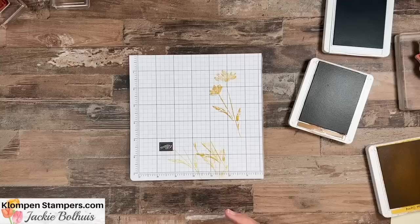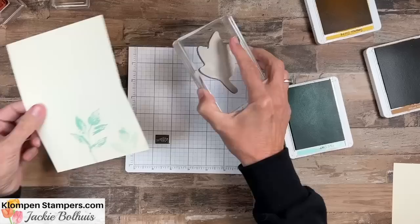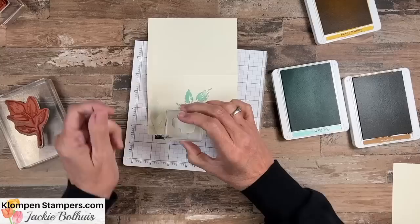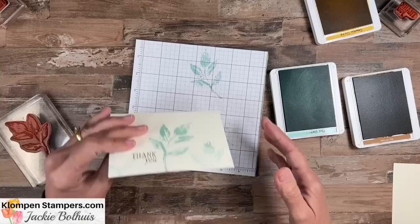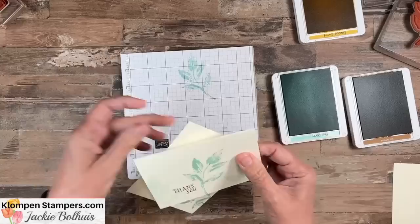Now I'm going to make one other note card for you, and then show you how easy it is to step these up by adding just a few layers and a punch. For this one we're using Pool Party and we'll do the same basic design — stamp it once, stamp it again, then stamp on scrap paper and stamp one more time. We're just adding some leaves, then we'll use Pecan Pie again — same color. I'm trying to do these without a whole lot of ink pads just to show you how you don't need many supplies. There we go — just a nice quick and easy simple thank you card. We'll do the same thing on the inside, stamp one leaf in there, and of course don't forget the envelope.